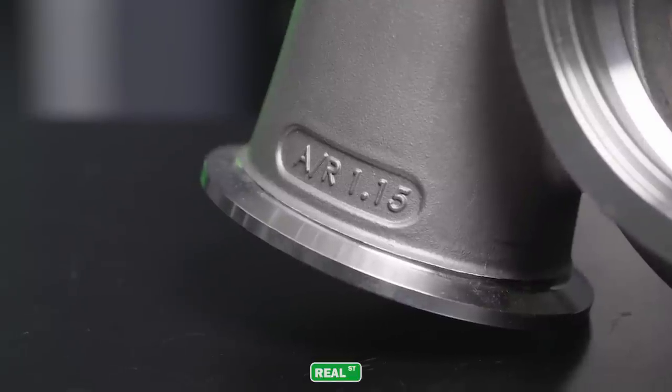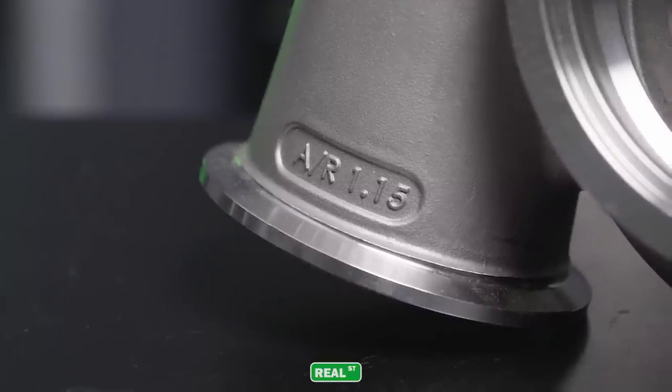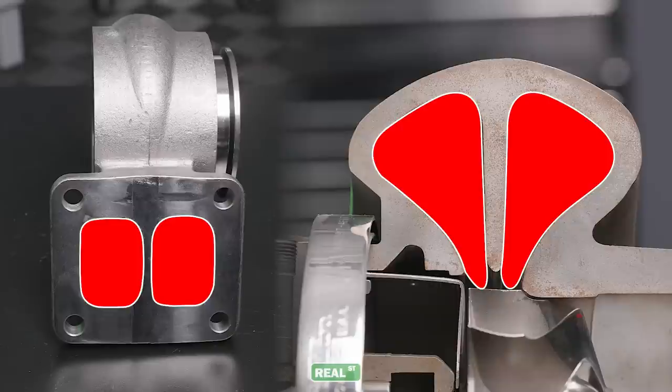Now we can move to the most technical part of the discussion: the AR, or aspect ratio, of the turbine housing. The AR is the ratio of volume on the mating surface of the inlet of the turbine housing versus the volume surrounding the turbine wheel. As you go up in AR, the turbocharger will be less responsive but have more gas flow available at high RPM and high boost levels. As you go down in AR, that area tightens up — the turbocharger will be more responsive but more prone to choking at higher RPM or higher boost levels.